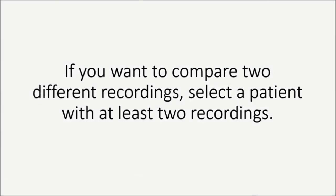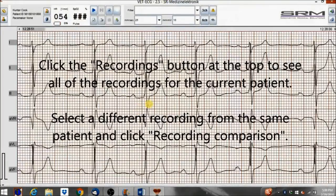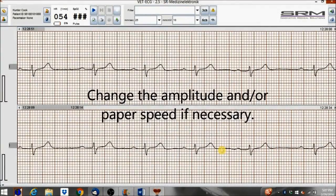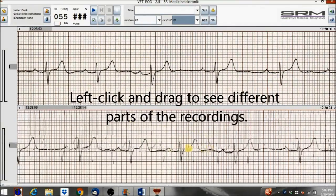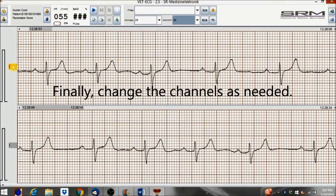If you want to compare two different recordings, select a patient with at least two recordings. Click the Recordings button at the top to see all of the recordings for the current patient. Select a different recording from the same patient and click Recording Comparison. Change the amplitude and or paper speed if necessary. Left-click and drag to see different parts of the recordings. Change the channels as needed.